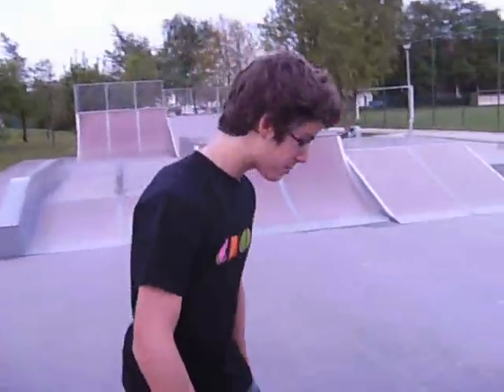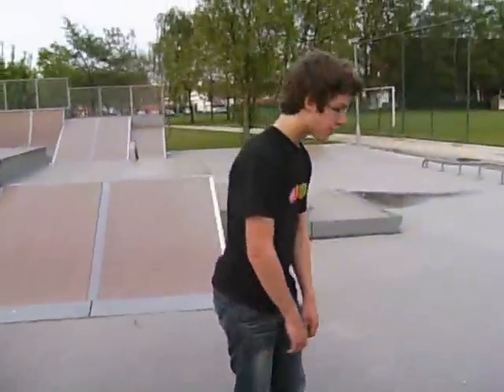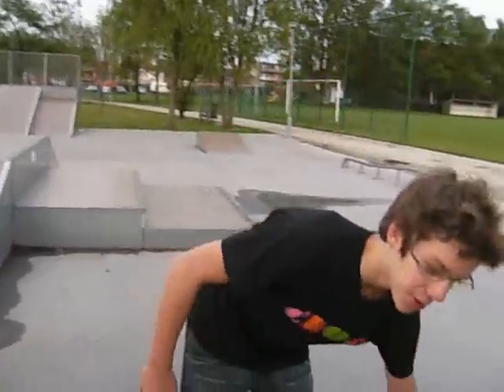Hi, I'm Jimmy and this is Popshovet. Today I'm going to explain how to do Popshovet.